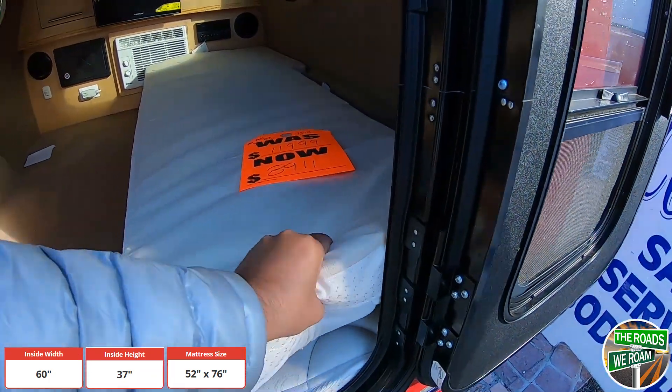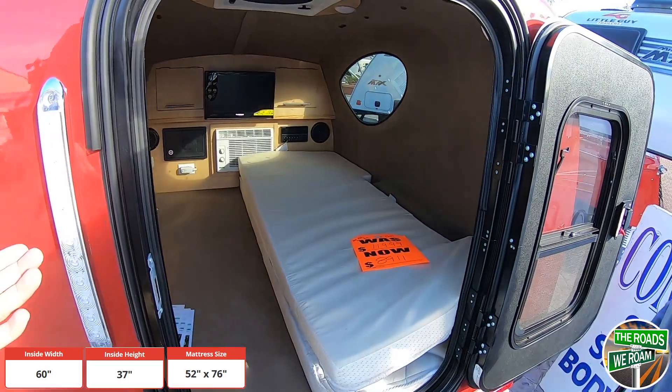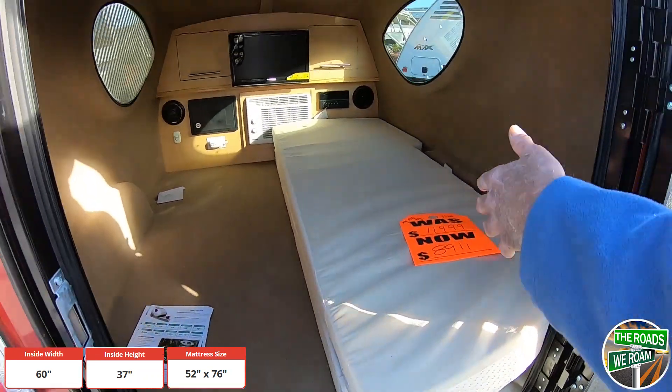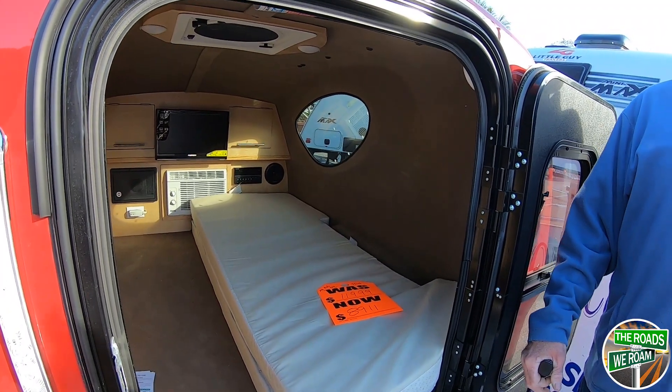This whole thing flips over and makes a bed — perfect. You could sleep two people in there easily. The mattress size is 52 by 76 inches. A full-size mattress is 54 inches, so you're just two inches shy of a full.